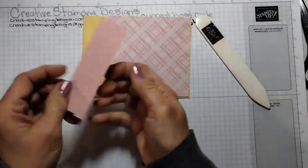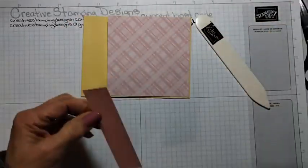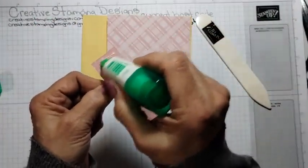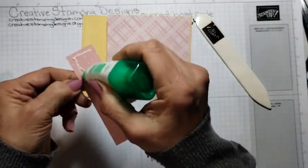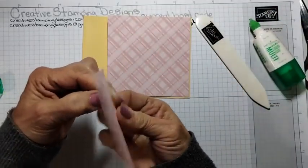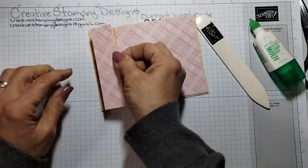Then I have another panel of the DSP and we're just going to adhere this on the side. I'm not straight with my glue today — getting it on my fingers. I feel like I'm out of practice from doing my lives.